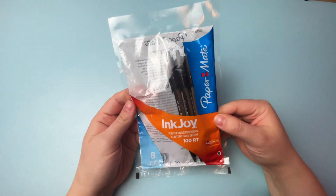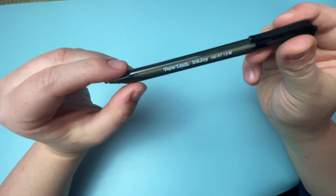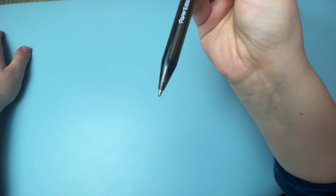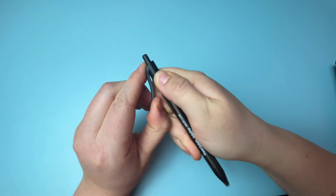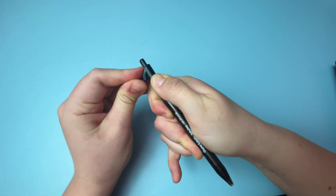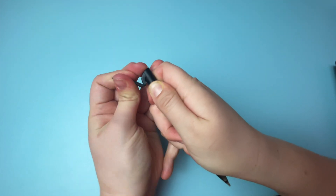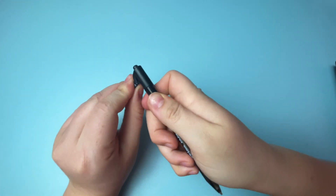It's best to use a refillable pen so that you can keep using it when the ink runs out. I bought these pens thinking they were refillable and they are not, but the rhinestoning process is the same so it's fine. My pen has a plastic clip on it. On some pens you can just bend it out of the way and rhinestone under it if you want to keep the clip, but I don't want mine so I'm going to carefully break it off and sand it down.